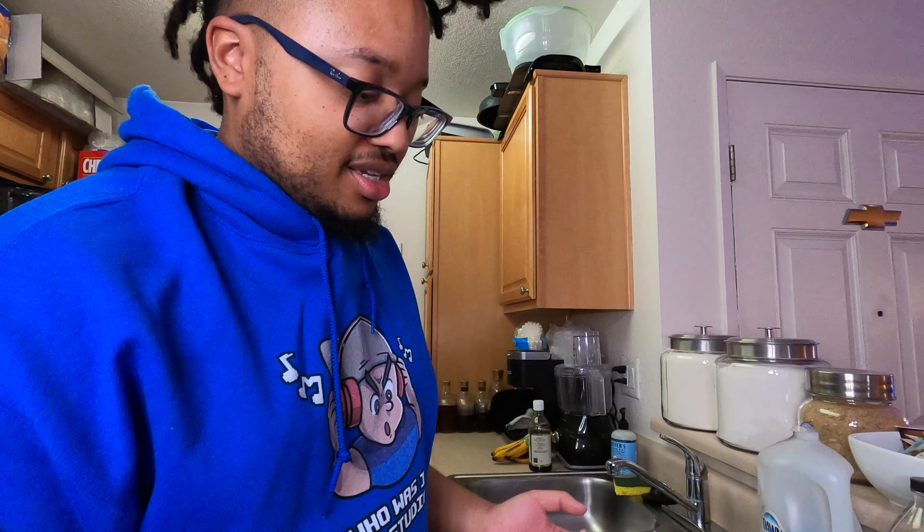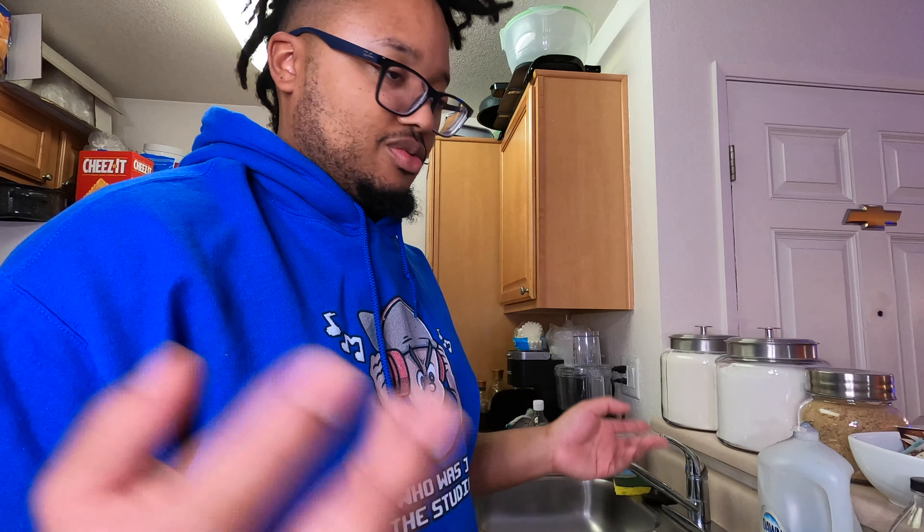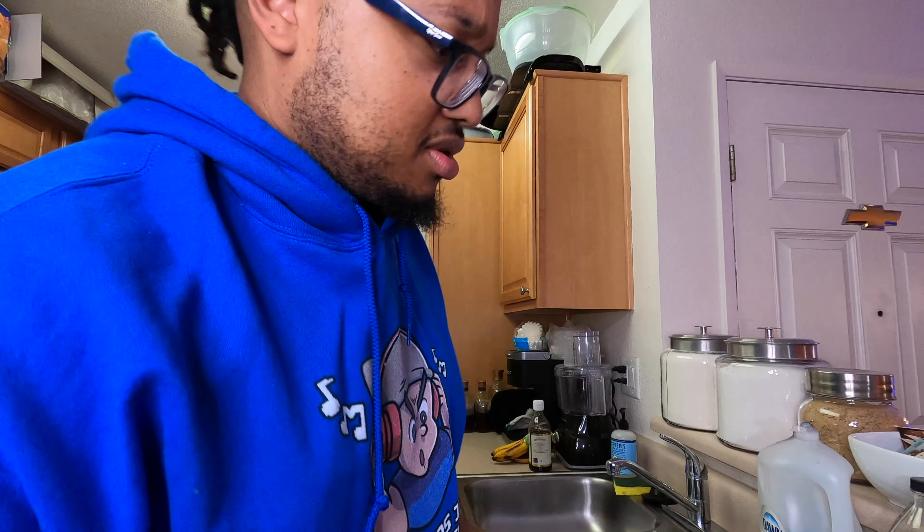Alright y'all, I'm hungry and it's about going on nine o'clock. I want me some tuna fish salad. I'm gonna show y'all how to make this — it's gonna be real quick and real easy. For people who ain't got a lot of money, this is something cheap too.